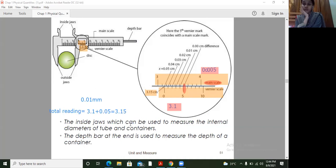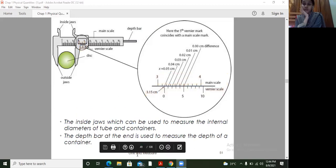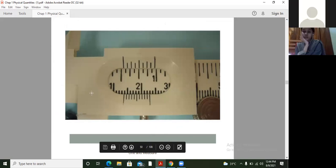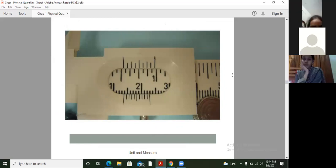This is the way that we can take a reading of any object we are measuring. Now let's move further. I showed you many readings and people gave me answers. Can you give me the answer of what is the main scale reading and Vernier scale reading here? Zubia, Fatma — all of you give me the answer in the comment box. Find out the main scale reading and the Vernier scale reading.